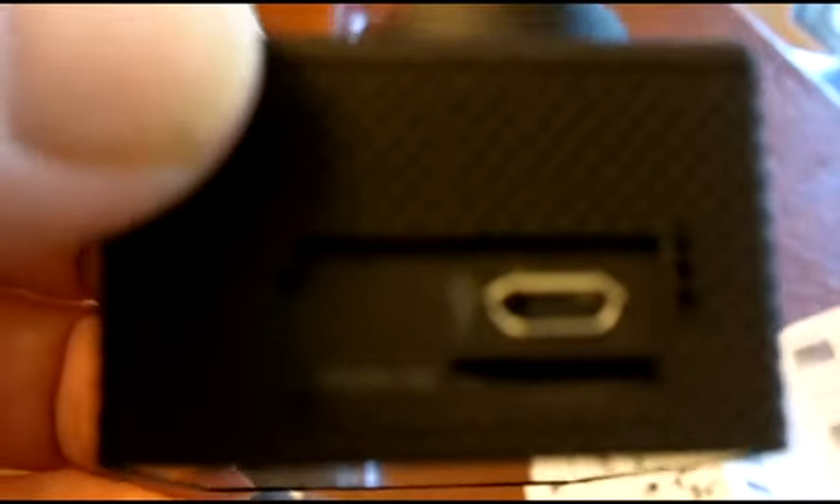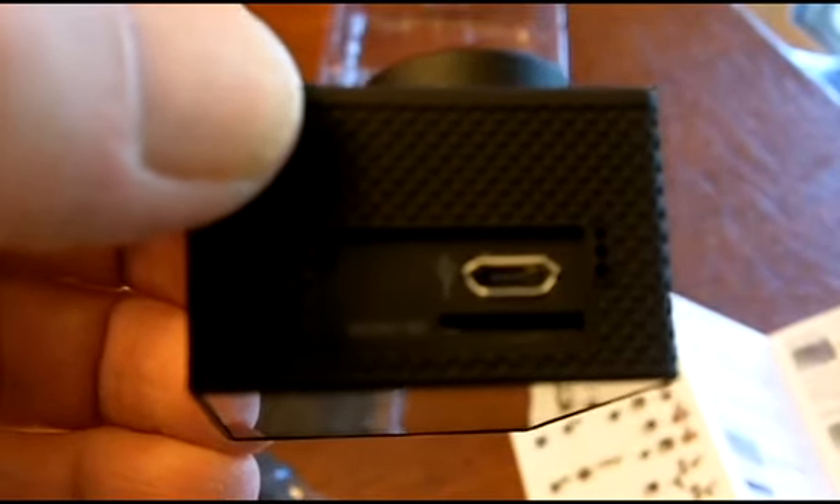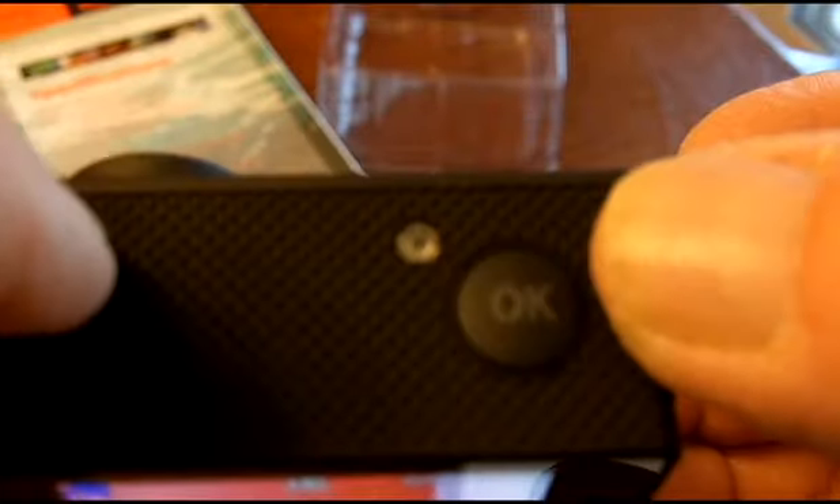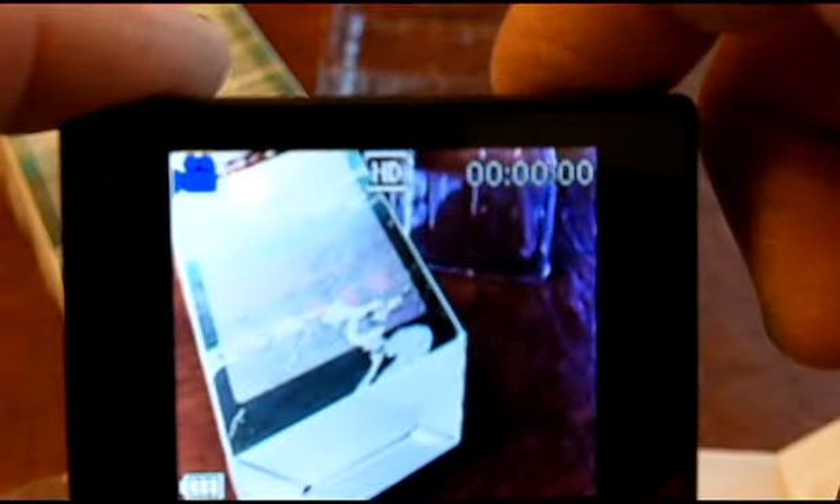Do a close-up — micro SD and power connector, your display, and the power button is in the front. Press the power button and it says 'no card' because there's no micro SD card — I don't have it. And then the OK button on top allows you to access the menu features.